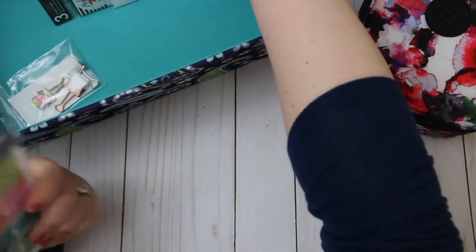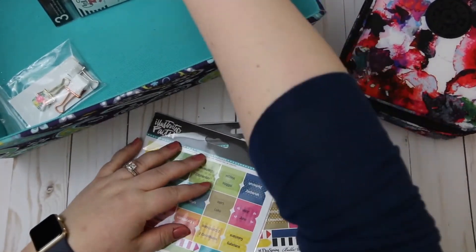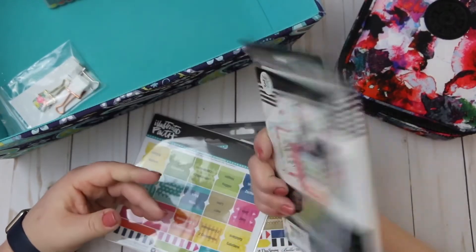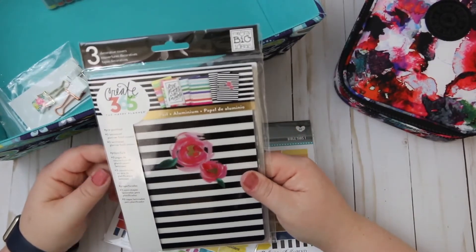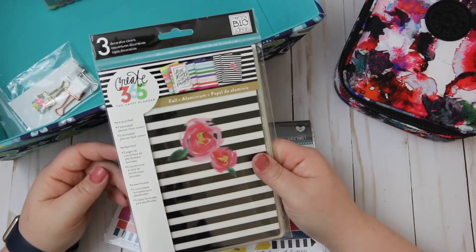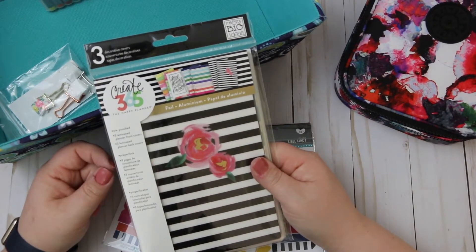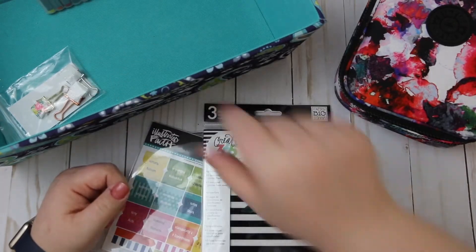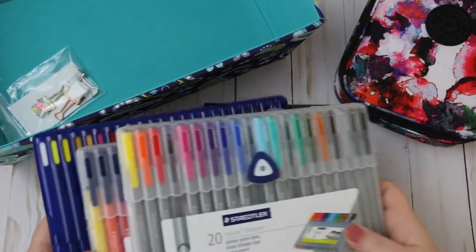These are bible tabs from Illustrated Faith and some mini Happy Planner color covers that I was going to use to make dashboards and never did. Anyway, we can move on. The last things in my planner box are my collection of Staedtler pens — I still love them.